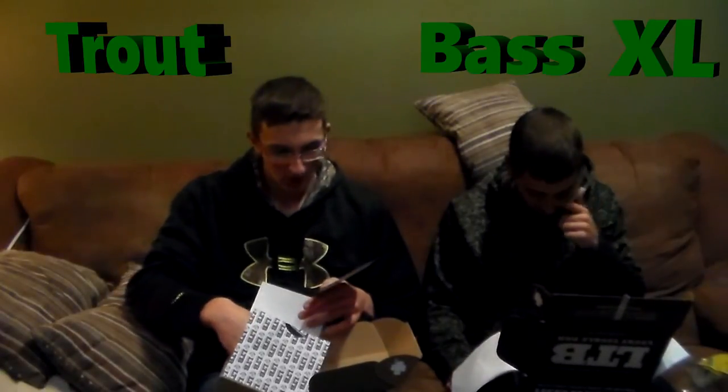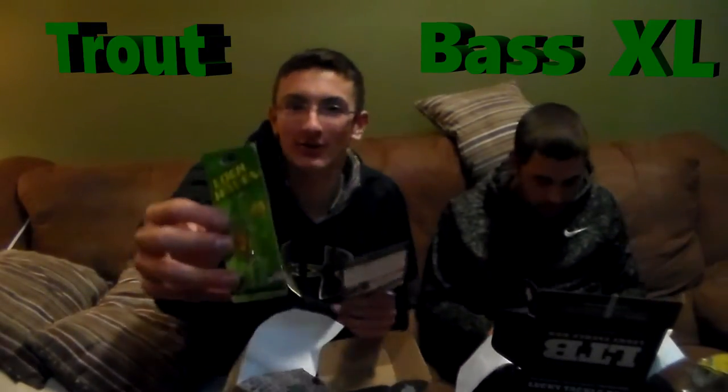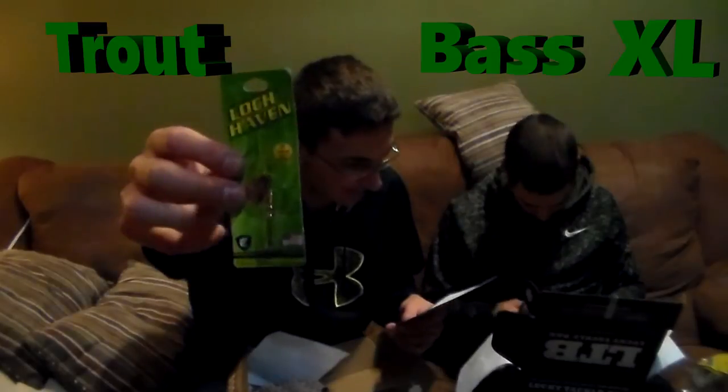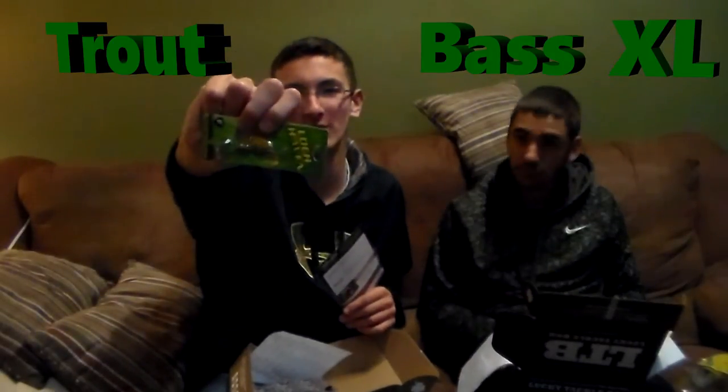Next thing in the trout box is the Lock Haven Inline Spinner Baits. Inline spinner baits are honestly probably the best lures ever made — they just flat out catch fish. This one retails for $4.69, and it's got a really nice gold color to it. Love gold inline spinners — definitely be able to catch some fish on this in future videos.